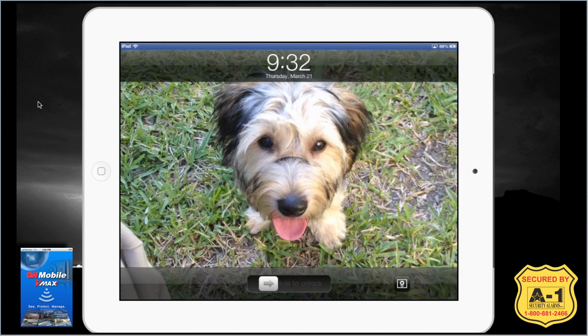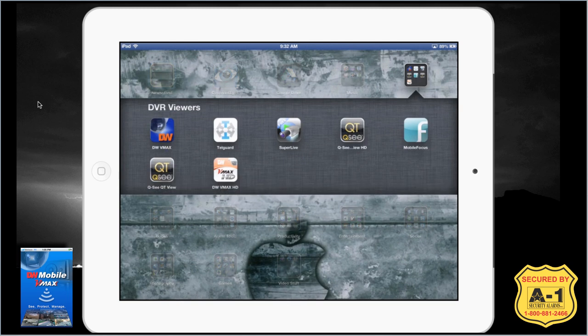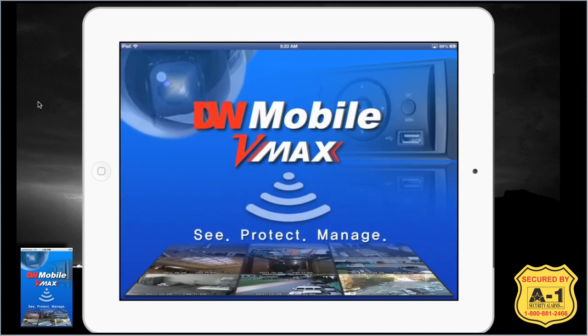This video will cover how to use the Digital Watchdog VMAX remote viewing app. After downloading the app and installing the information from your DVR and getting your DVR online, you are ready to remote view. The first thing we're going to do is open the Digital Watchdog remote viewing app.